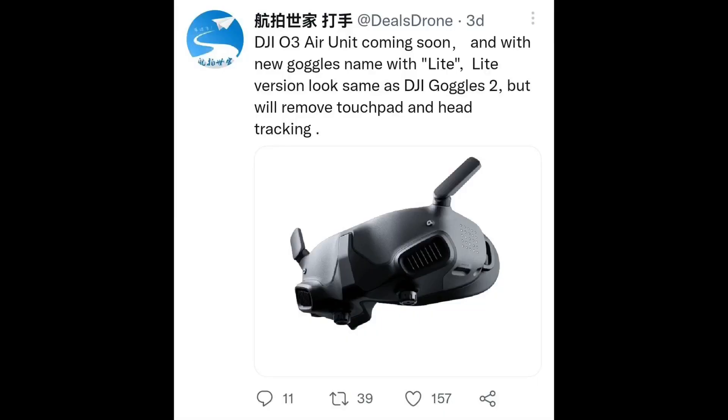Our good friend DJI Leaks, who is a very reliable source and has proven so several times, has surprised all of us with a very unexpected tweet which reveals what DJI's next move is going to be. Let's go ahead and take a look at that tweet.